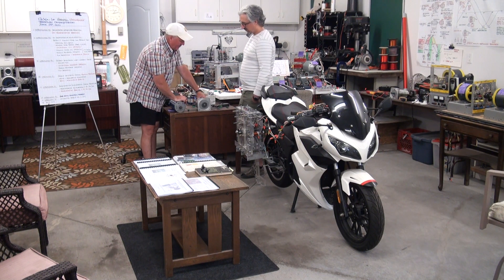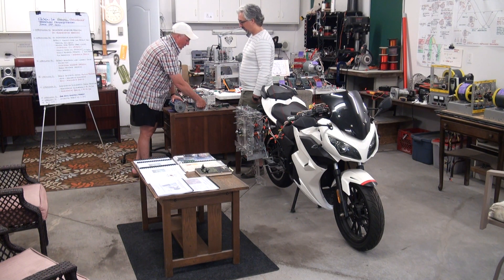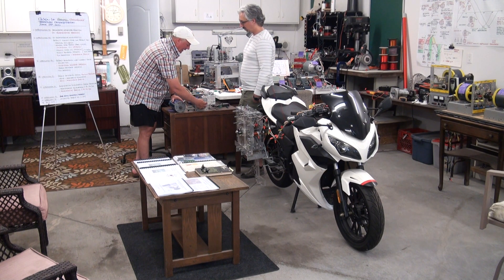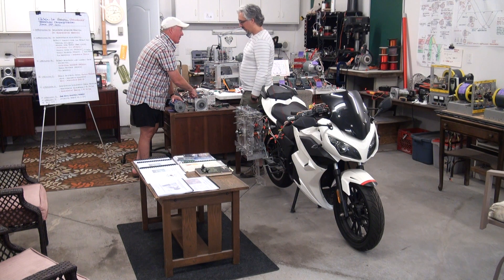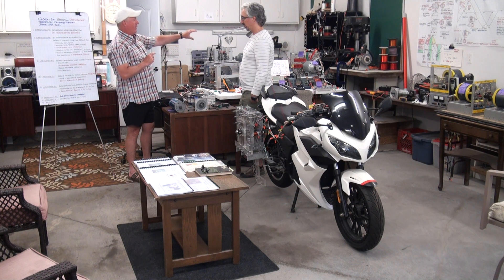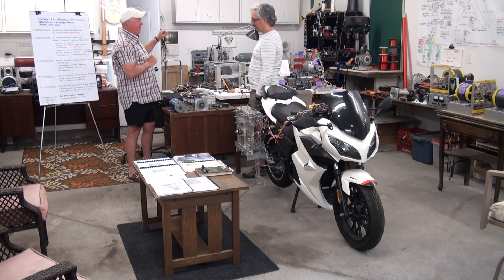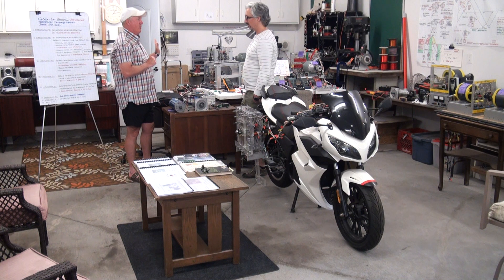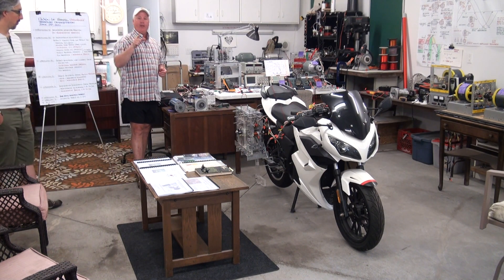The same thing applies with the RegenX generator. Imagine this is the quantum motor and this is the generator — you're going to see that in a second. The conventional generator, if you're turning it in this direction, produces a counter-torque. The RegenX generator produces a complementary torque. I'm going to show you the RegenX quantum motor and RegenX generator, the latest version. And once I've done that, I'm going to show you the load current delay, because it's the load current delay that allows the RegenX generator to do what it does. Without that, it's just a normal generator.